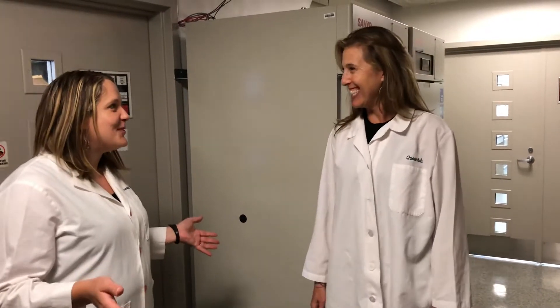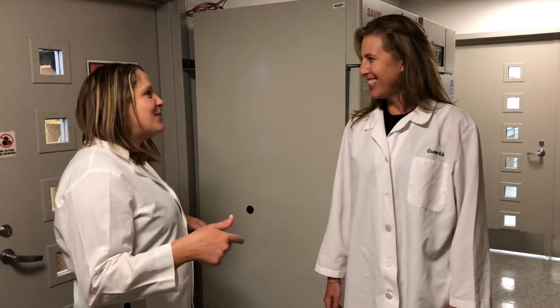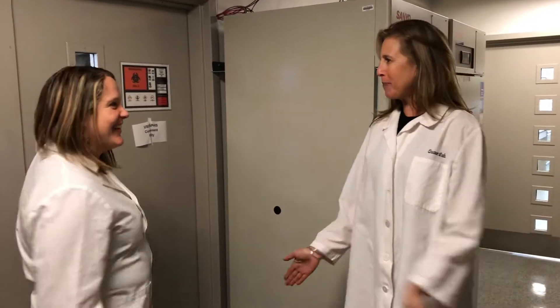I'm so excited that we're back from the field in Italy. I want to show you what we've been doing with the plants since we got back. I'm so excited to see them actually in your lab and see what we're doing with them.